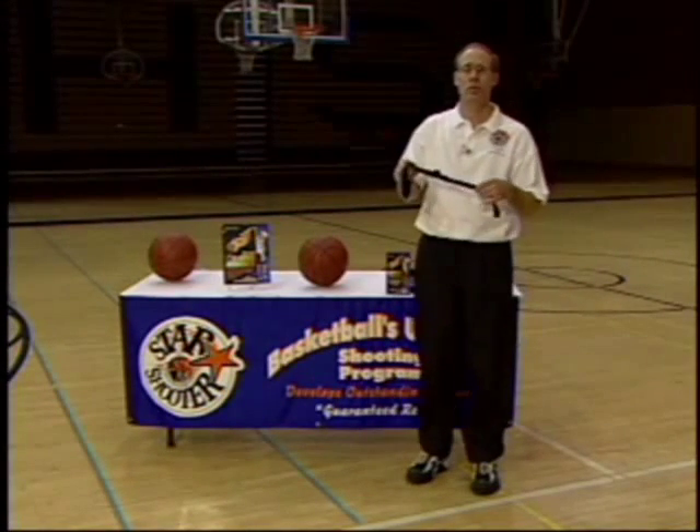Throughout your practice, you will be using our patented training aid called the Star Shooter, or as most coaches refer to it as, the Shooting Strap.